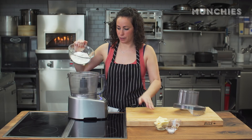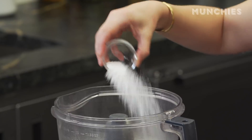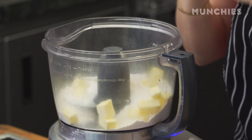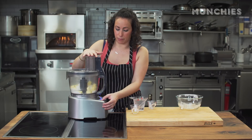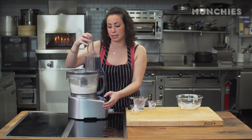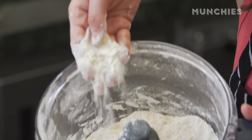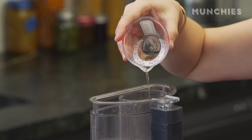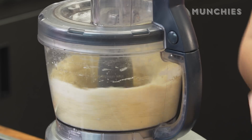Into my food processor: all-purpose flour, salt, and butter. This is a whole stick of butter — eight tablespoons. Cubing it up allows it to be evenly dispersed. I'm going to blend it into nice little pea-sized crumbles. Then, with the motor running, I'm going to add about two teaspoons of apple cider vinegar. Adding apple cider vinegar to a crust makes it a little bit flakier.